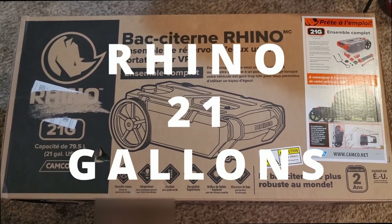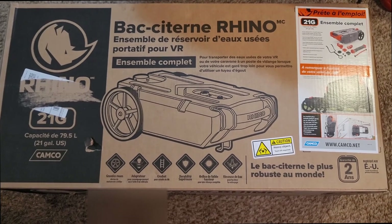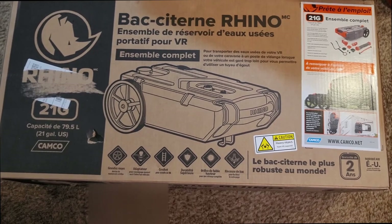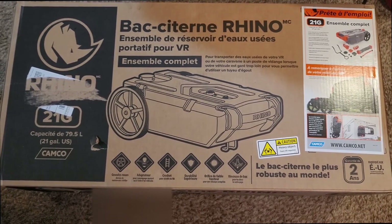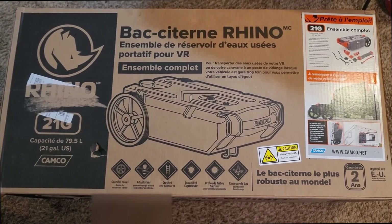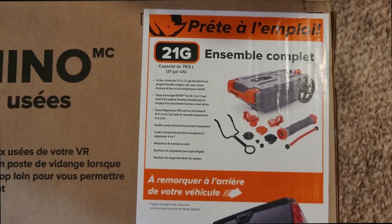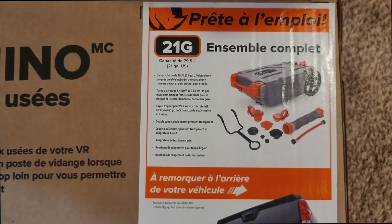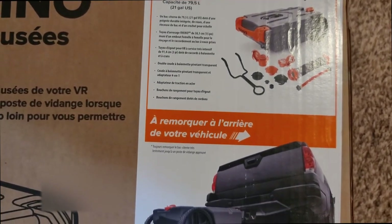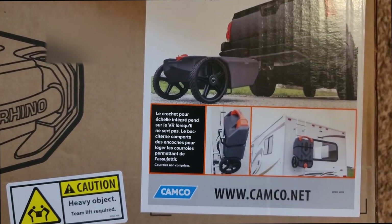This is our Rhino 21-gallon portable waste tank that we got to go with the pop-up. I used a 5-gallon can on our last camping trip and I accidentally hit it with a water hose and tipped it over, so we spilled some of it. Luckily it wasn't much and it was just water — we had just rinsed off some dishes, so there was nothing bad in the water.